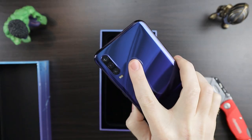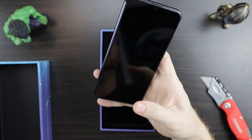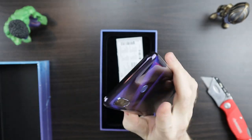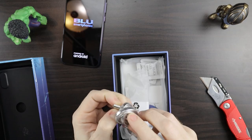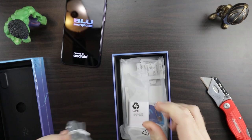It's got the fingerprint sensor on the rear — I miss this. I prefer the rear fingerprint sensor over the front one; it just seems more natural to me. While that's loading, let's see what else is in the box.